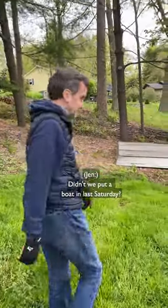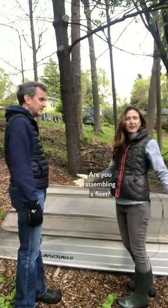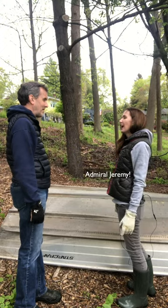What are we doing today babe? Putting a boat in. Didn't we put a boat in last Saturday? Are you assembling a fleet? Are you gonna be an admiral? Yeah. Admiral Jeremy.